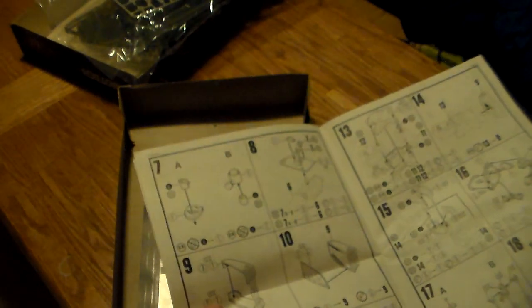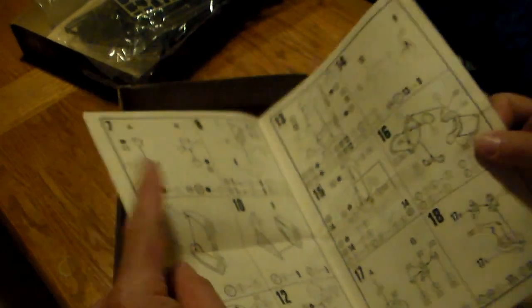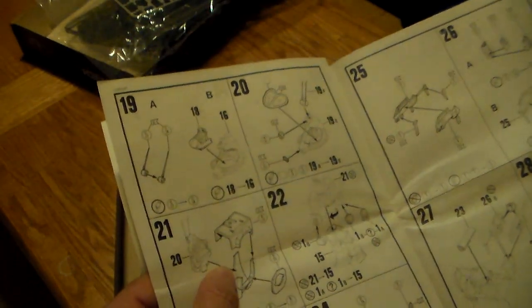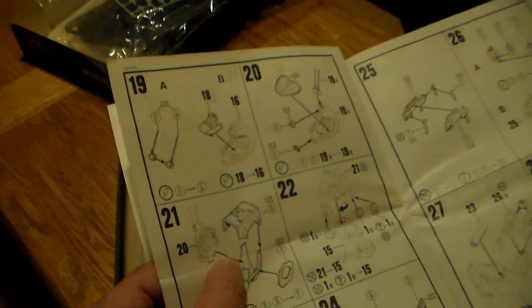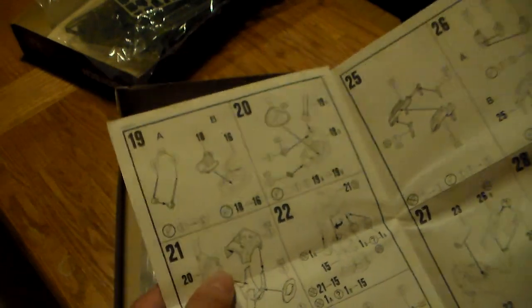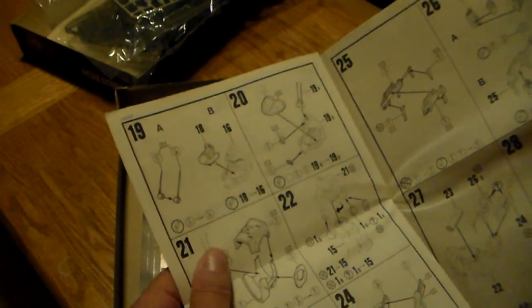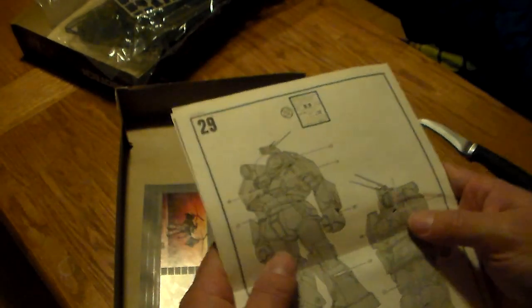This is just a great model series. I was so sad when these went out of print. But I've made it kind of my mission to collect all of them, and I'm going to put them together and display them in a glass case that I'll be obtaining.